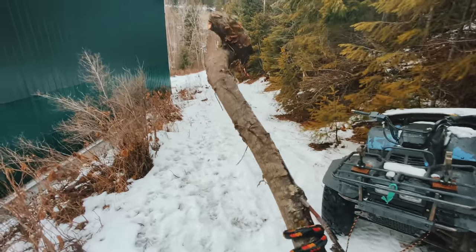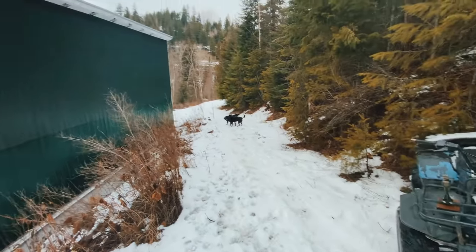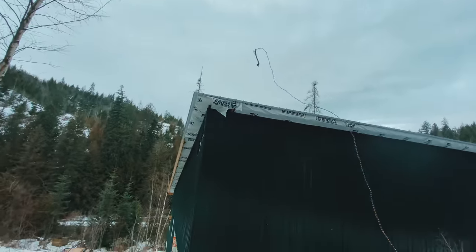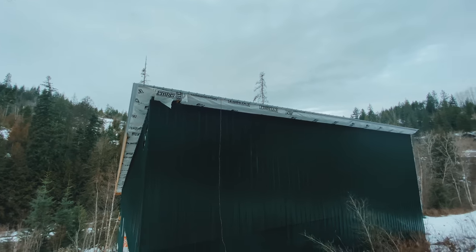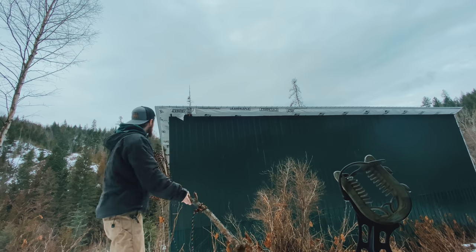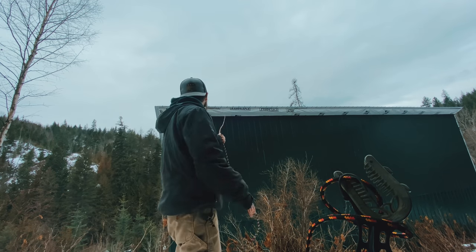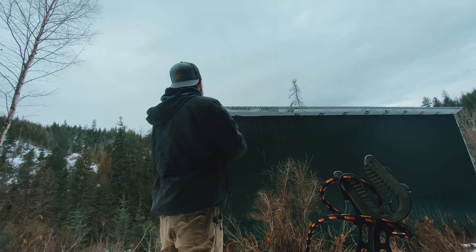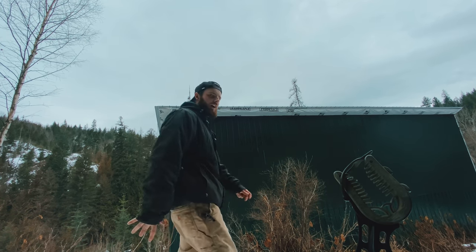I've got this rope tied to the four-wheeler in a loose pile here — let's get it before the dogs come. I don't think it went down far enough, I'm going to try again. Okay, I got it somehow finally. Hopefully I didn't beat the crap out of the roof.